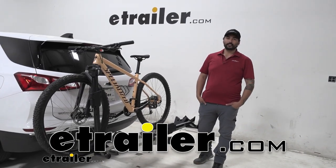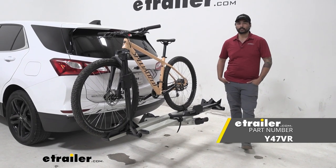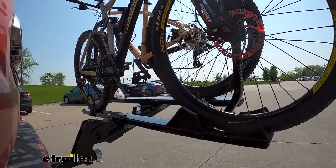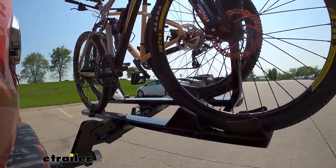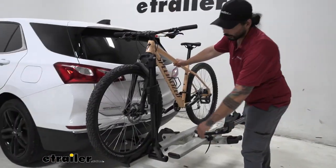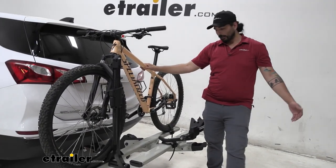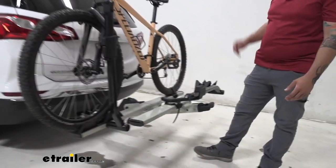Hey everyone, Charles here at E-Trailer, and today we're taking a look at the Yakima Stage 2 bike rack on the 2020 Chevrolet Equinox. This is your front wheel mount bike rack, so it's going to be perfect for most types of bikes, especially carbon frame style and any bikes with odd shaped frames. It's made out of steel construction, so it's going to be very durable and last a long time, finished with a gray powder coat to keep it rust resistant.